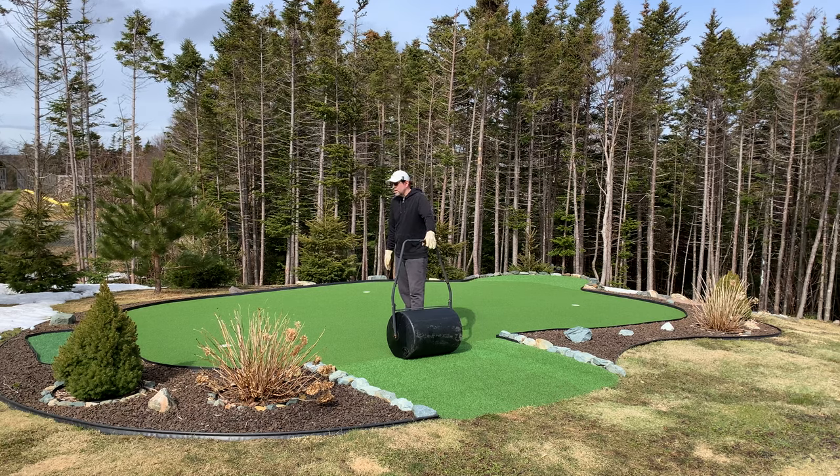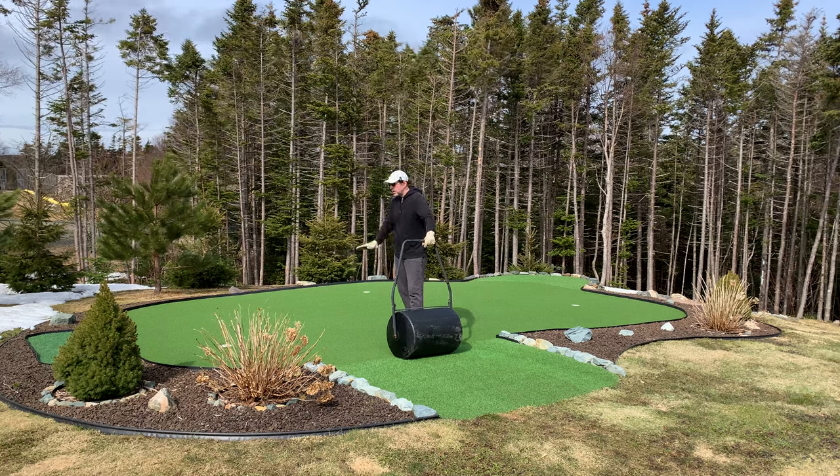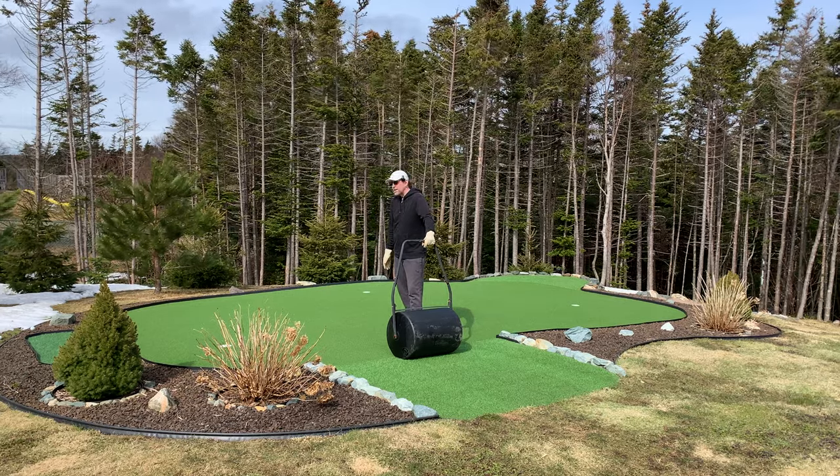I'm going to start rolling this green to take out any imperfections that could be underneath. I'm going to go in several directions just so there's no patterning — try to give it a nice smooth surface.